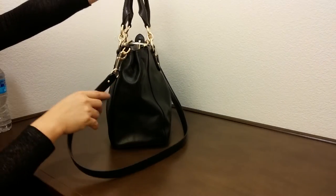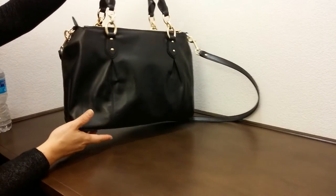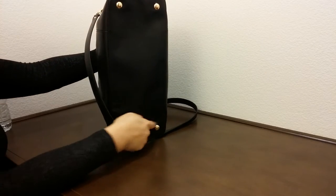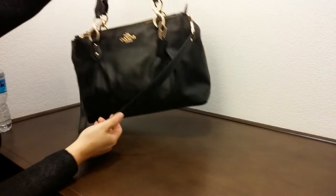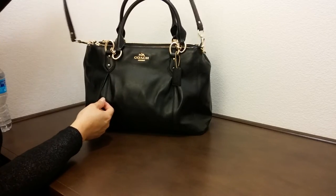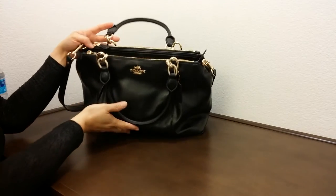Here's the back of it and the other side. The nice thing about this bag is it has feet to protect the bottom part of the leather, which is really nice. It also comes with shoulder straps for crossbody wear.